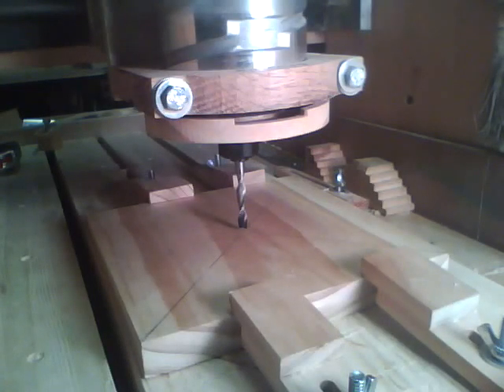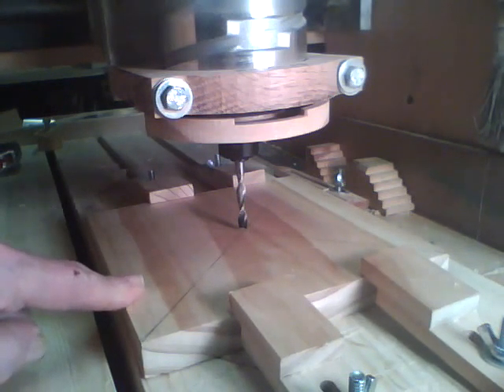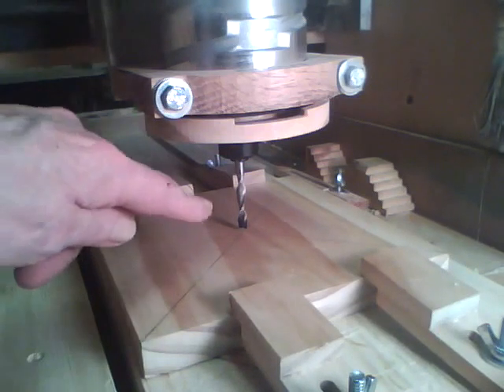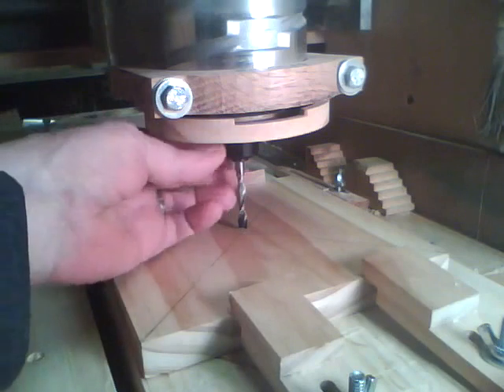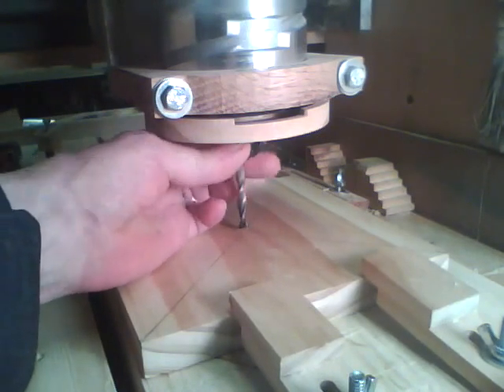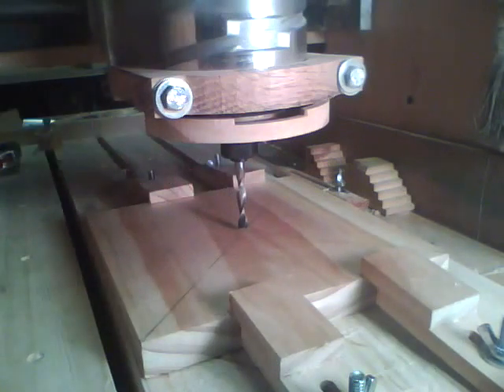To make this trivet I got a one by eight board here which is actually seven and a quarter wide, so I cross cut it seven and a quarter so it's square. I marked the center, zeroed out my X and Y to the center, touched off the tool, and now we're ready to start cutting it.